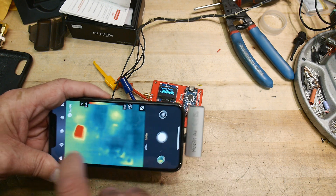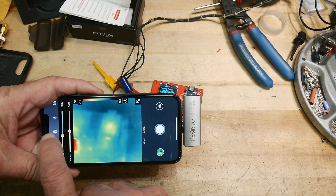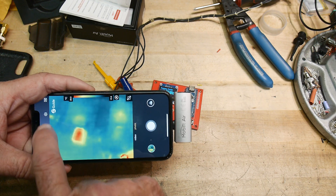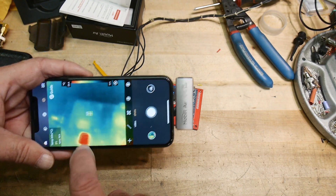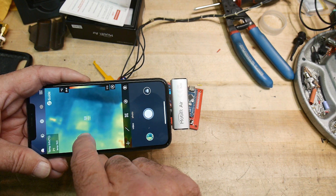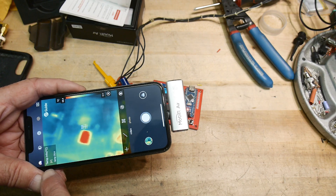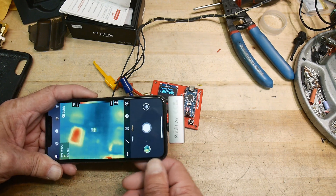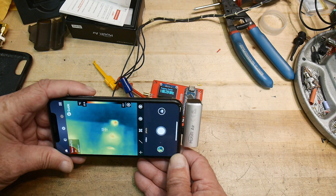You can set brightness and contrast manually. You can set measurement points — you can set a point like P1 and get something exactly under P1 to read off its temperature. You can set up different points and different areas, and it'll integrate areas and things. Yeah, it's pretty nice.